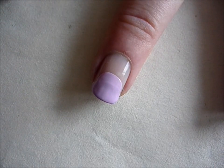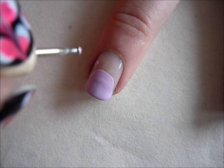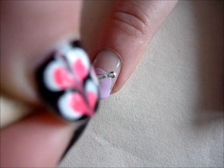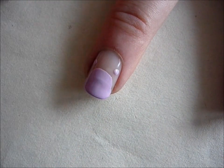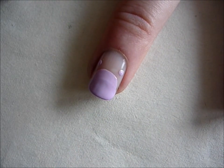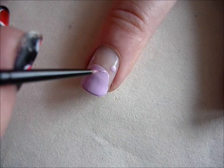Then you're going to take a dotting tool and create two dots for the ears. After that, you're going to use a really thin brush and drag out the ears to make them more defined.